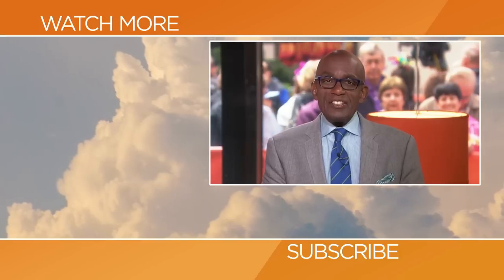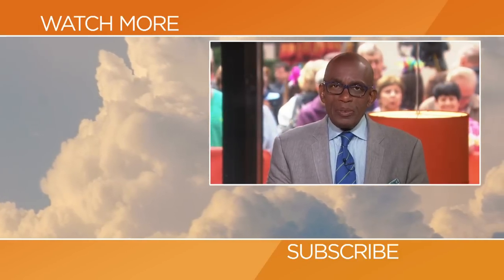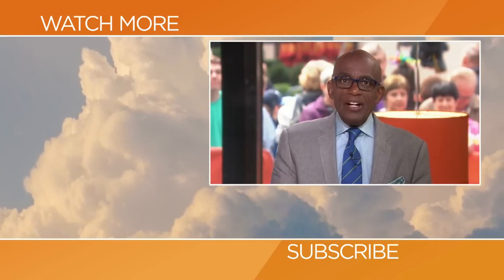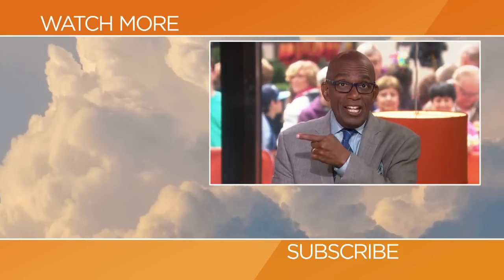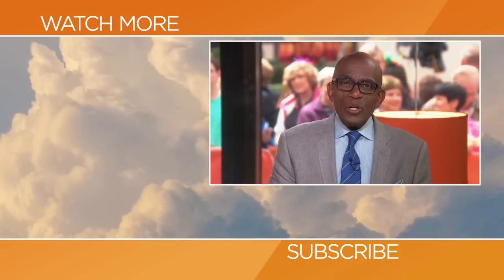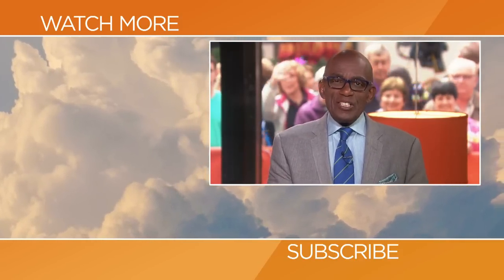Ryan, thank you so much. For the recipe, go to Today.com. Thanks for checking out our YouTube channel — subscribe by clicking that button down there, and click on any of the videos over here to watch the latest interviews, show highlights, and digital exclusives.